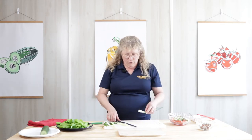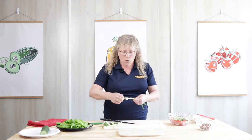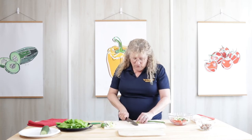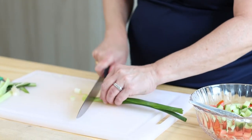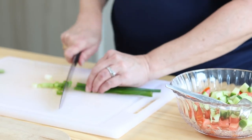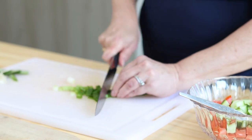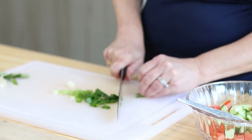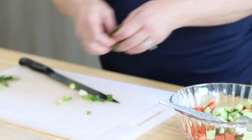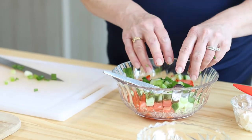Green onions are very reasonably priced. They've got a wonderful flavor — they're not quite as strong as a regular onion. I always peel off the outside edge, and then I'm just going to chop them. If you don't like a lot of onions, don't put much in. If you love green onions, put a lot in. It's a salad, so you can kind of make it how you want. I'd just go close to the end, then drop my scallions in there.